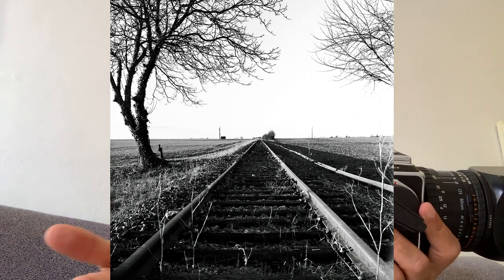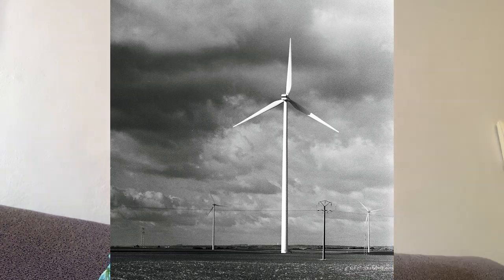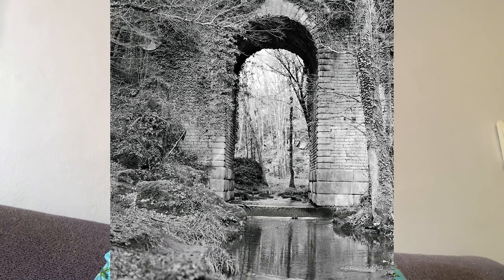They also made a big surprise because they communicated that they will make a new digital back for this camera. There was already a CFV 50, 50 megapix, 39, 16 — they've made several, but then they stopped selling them. So they will make a new one, and this is the right time to buy a Hasselblad camera because prices are going up. Many people love the vintage look and combine both things, but I'm going to speak about the analog camera, not the digital one.